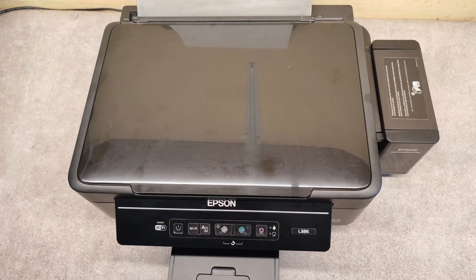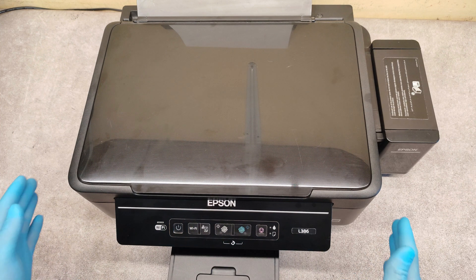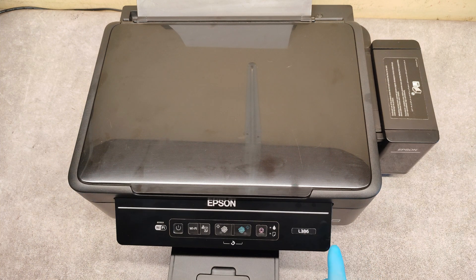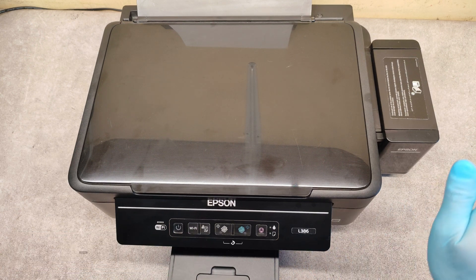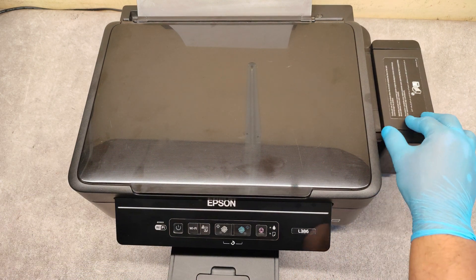Hello friends. Now I will show you how to print a nozzle check and clean the print head on Epson inkjet multifunctional devices. The device I have here is the L386 model. Be sure that the ink tanks are full with ink — they have to be full, not empty.